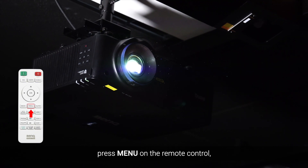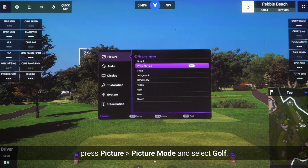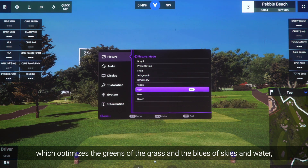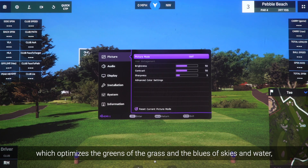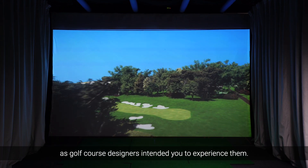Finally, press Menu on the remote control. Press Picture, then Picture Mode and select Golf Mode, which optimizes the greens of the grass and blues of skies and water, showing you realistic depictions as golf course designers intended you to experience them.